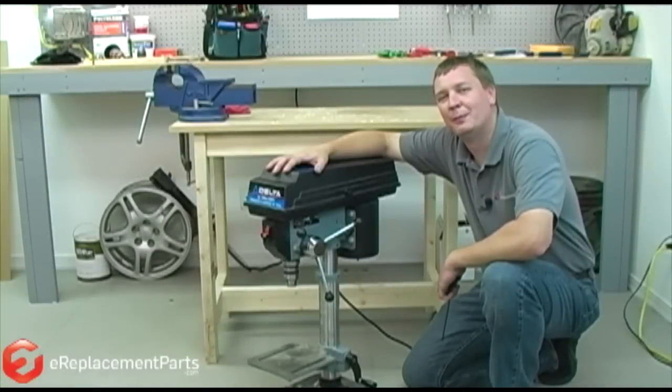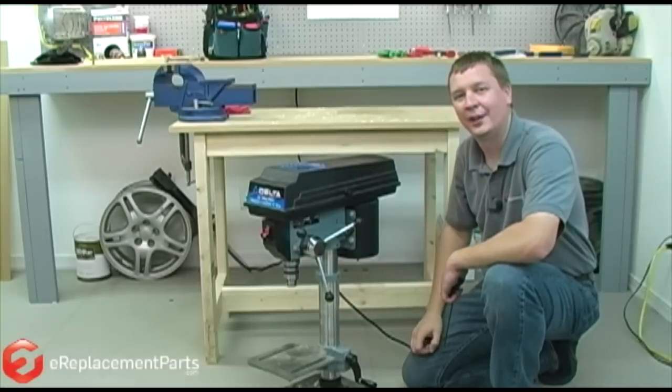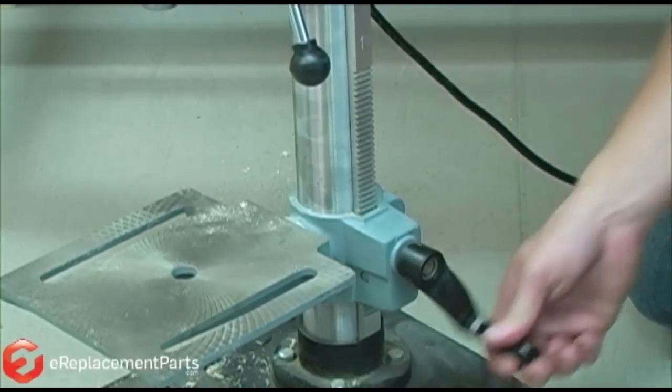Hi, I'm Mark from eReplacementParts.com. In this video, I'm going to show you how to replace the adjusting rack on your drill press. The adjusting rack is what allows you to move the table up and down on your drill press.